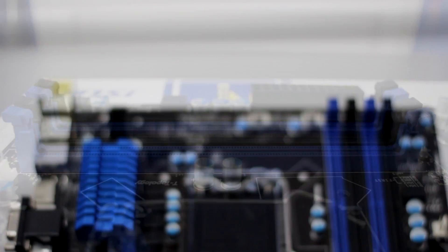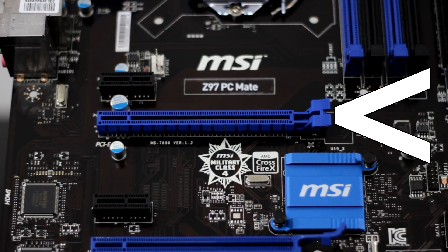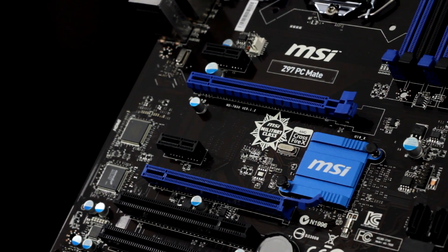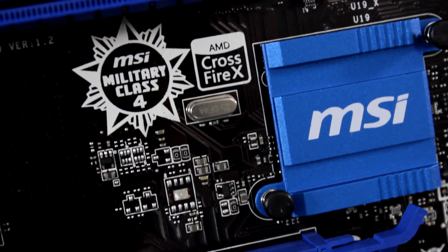Moving down, you have your PCI Express 3.0 16x slot — this is the slot you place your GPU into. Be careful, because even though the lower blue slot looks the same, it's actually a PCI Express 2.0 slot, not 3.0, and is less capable than the 3.0 slot. If you are looking to run multiple graphics cards in Nvidia SLI or AMD Crossfire X, make sure your motherboard supports the setup you are trying to run.